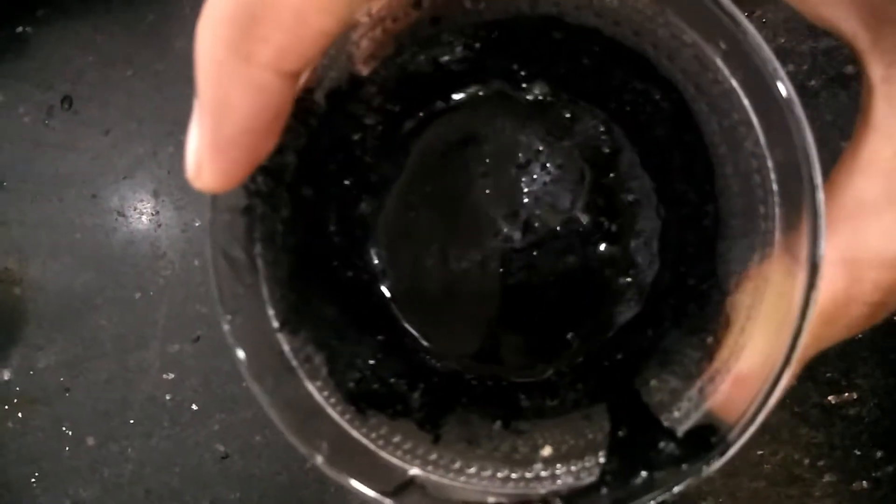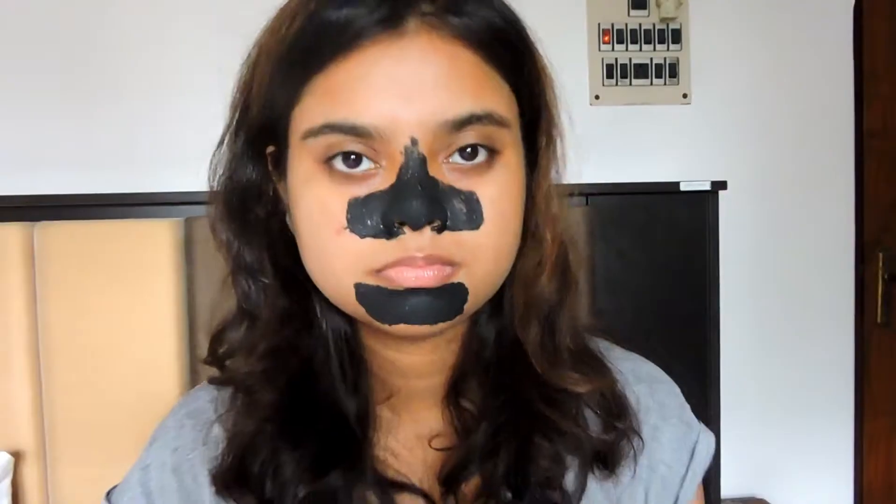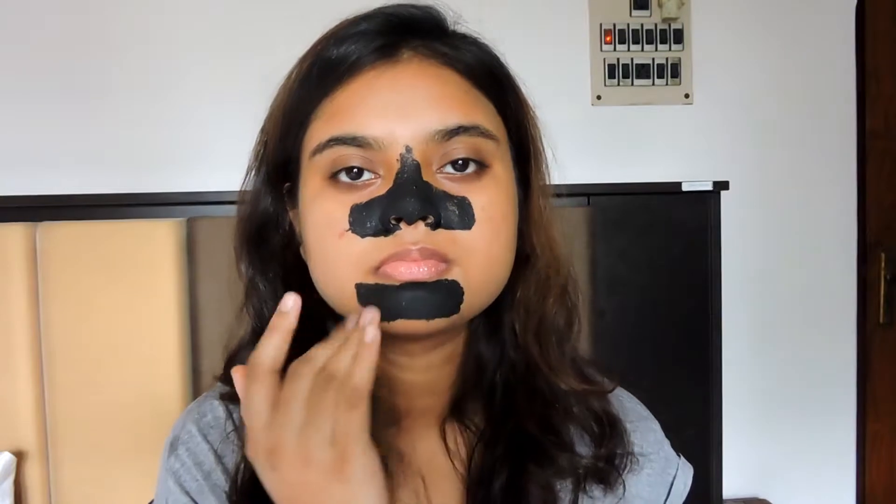Your mixture should look something like this. Now let's apply it. It's all dried up now, so let's remove it.